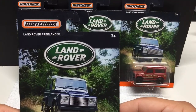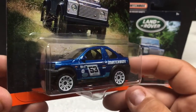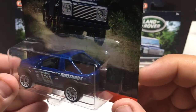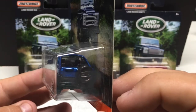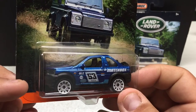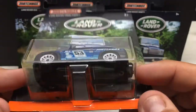Next we got the Land Rover Freelander — an interesting-looking kind of SUV. Matchbox logo in there, done in a nice blue. The back is open and you can see the seats sticking out. They all pretty much have the spare tire. Good attention to detail — lights front and back, turn signals, door handles, sunroof, and detailed interior as well.